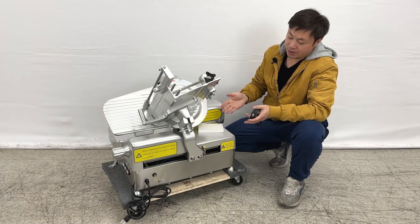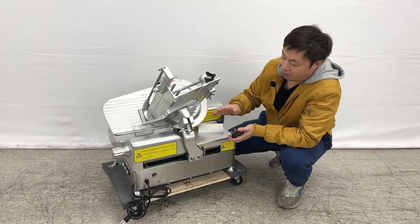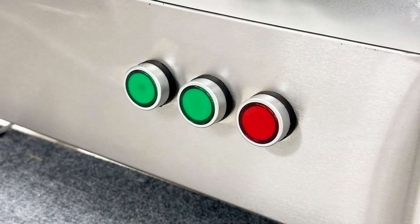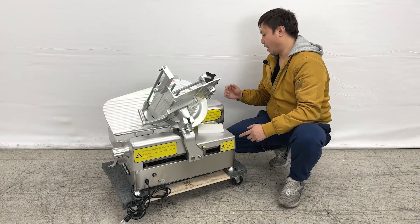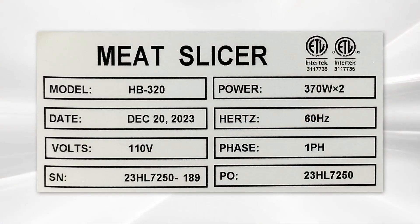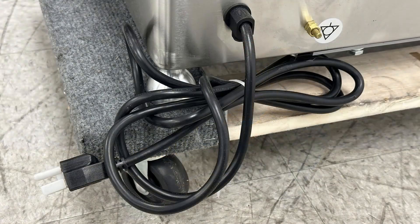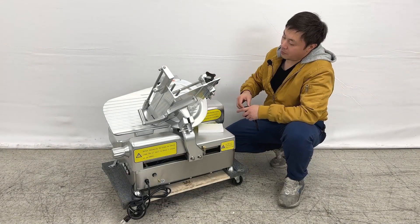As we can see, the unit is designed to be fully automatic. It has a power switch on the side with control powers, an emergency stop, and indicator lights on the top. Looking at the back of the unit, you can see the name sticker with model information, a standard 110V plug, and an ETL sanitation sticker.